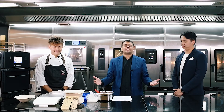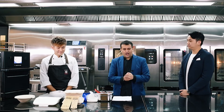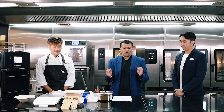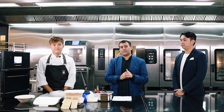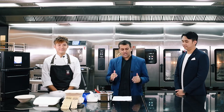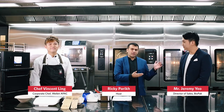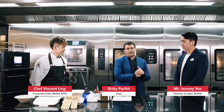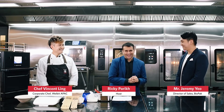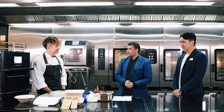Welcome everyone to our next episode of our podcast, powered by WellBuild. Today's topic is speed cooking under 10 minutes with biodegradable packaging. I have two special guests with me: Chef Winston Ling from WellBuild Asia, and Jeremy Yeoh, Director of Sales for BioPak. Welcome, gents.